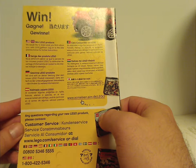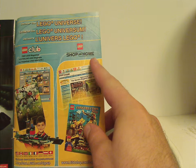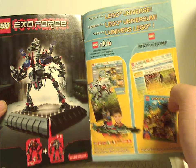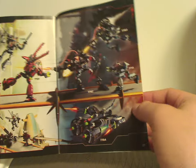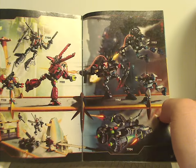And on the back side there's an ad for the online survey, and then an ad for LEGO Universe with Shop at Home and LEGO Club, and an ad for the combination model that these two make. And then some nice artwork advertisement of some of the sets — a large battle, of course — and then all the pieces that come with the set, and then the last steps.